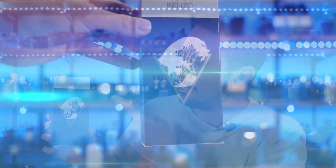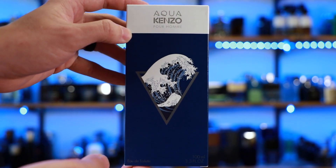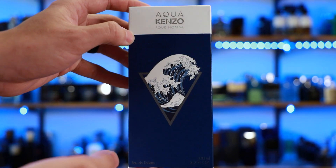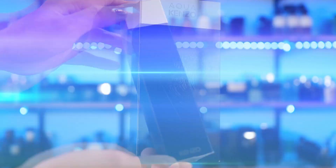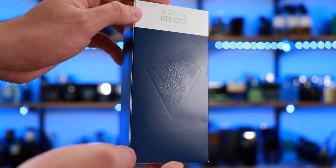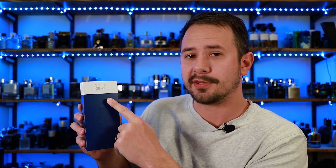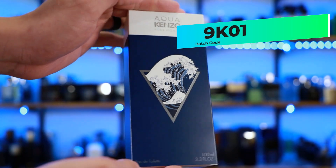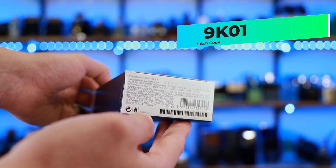First up, the presentation. Got the name of the house and name of the fragrance right there on the front. I actually like the great wave design they have right there — it looks really good. Size and concentration down at the bottom. Kenzo on the side and also the other side. On the back you have a relief of what's on the front, no color. Aqua Kenzo Pour Homme up there at the top and also on the top flat. On the bottom you're gonna find your ingredient information, your batch code, your barcode — batch code is 9K01.